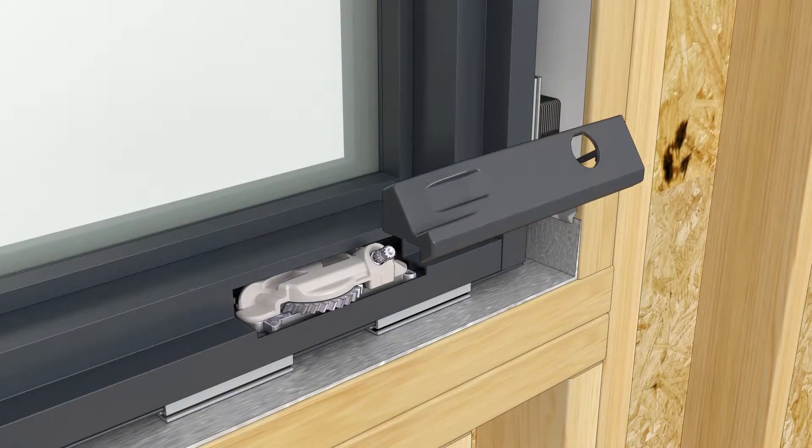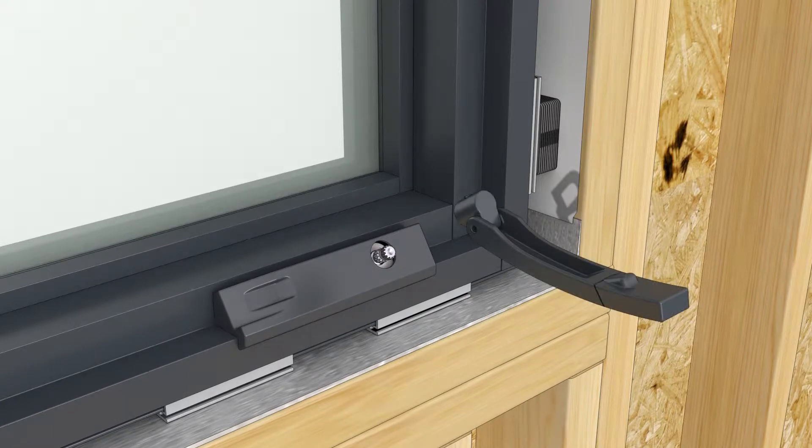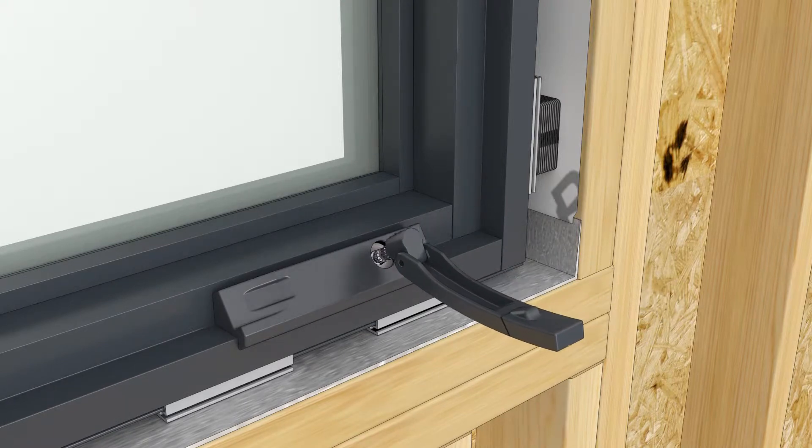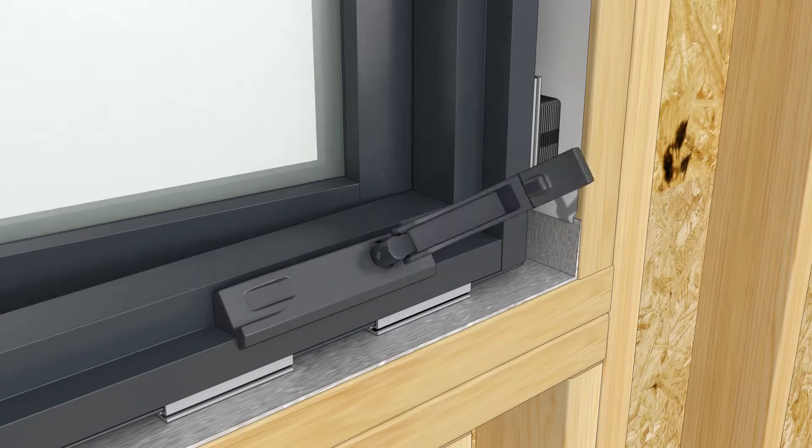Snap the crank hardware cover onto the base of the crank. Temporarily seat the crank handle on the spline and rotate it until the sash is completely closed.